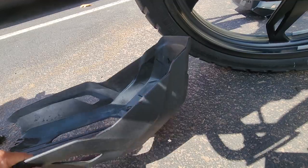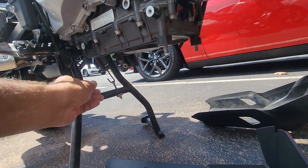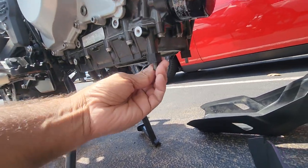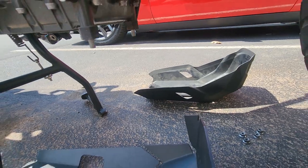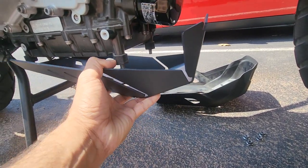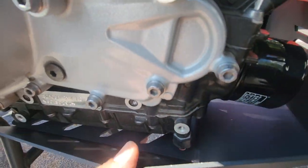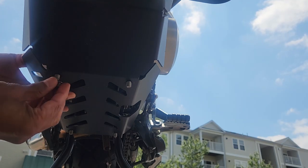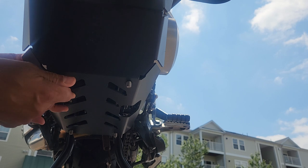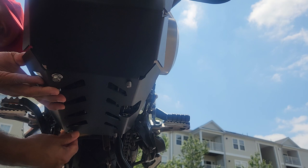And now I'm gonna put the metal one — align the metal plate against these four screws. We're gonna put these four nuts. Let's align the metal plate first. I want to make sure all sides are good.